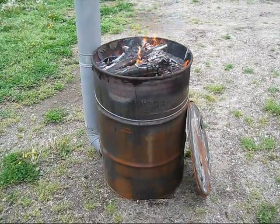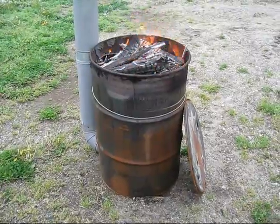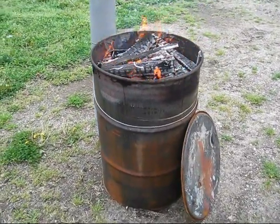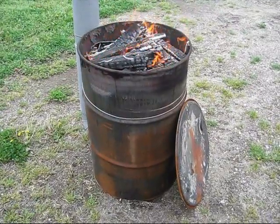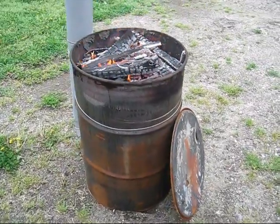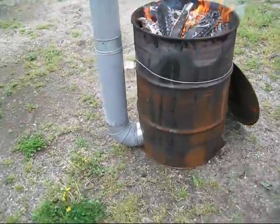Here we are, it's been about roughly 15–20 minutes. The top has burned down just above the rim, so it's time to put the lid on. You'll want to have about an inch of space from the barrel to the rim just to let the air flow down, and then just leave it alone — supposedly.